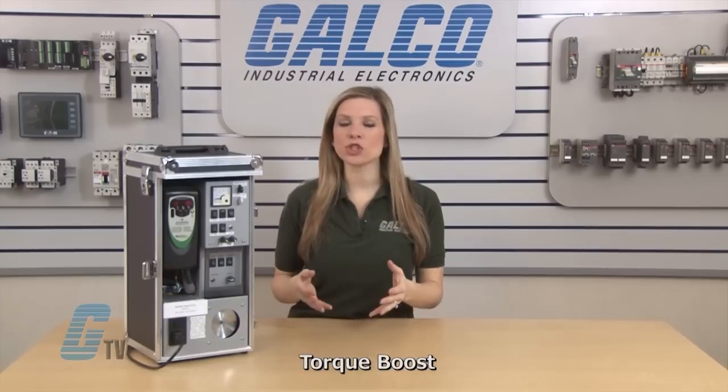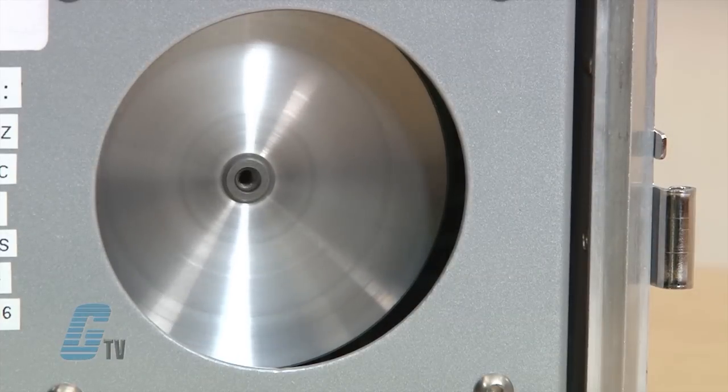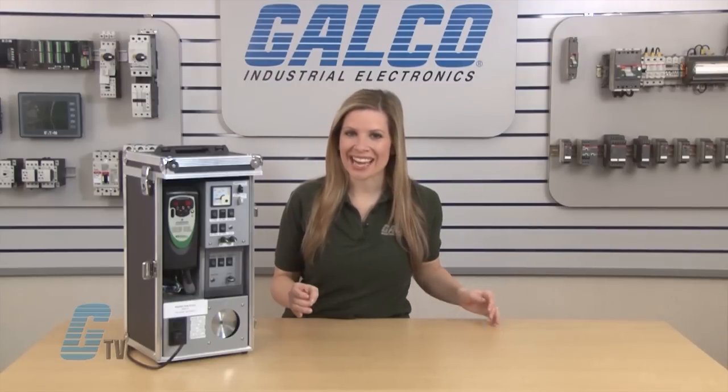In cases with high inertia loads, I may need a torque boost. This will allow the motor to apply greater torque at the beginning of the acceleration, allowing for initial movement of the application and then resuming a normal starting operation. This can be beneficial when a heavier load might be too taxing on the motor at the start.